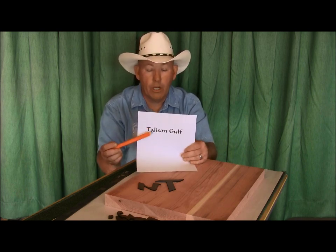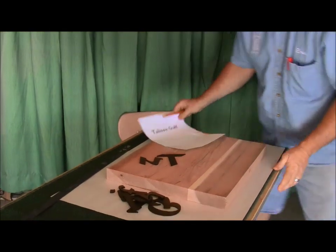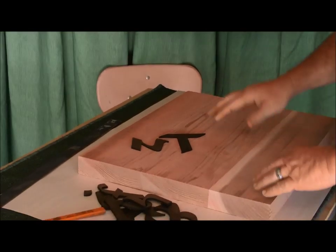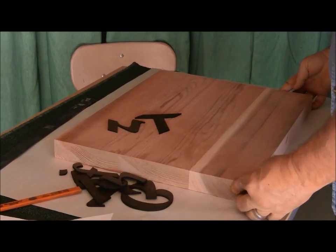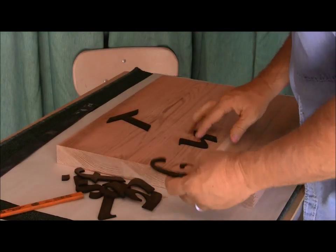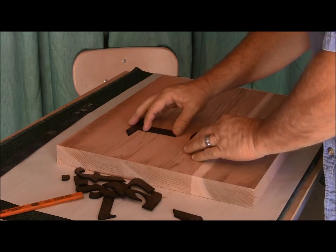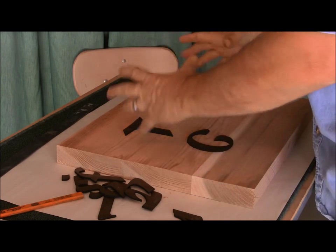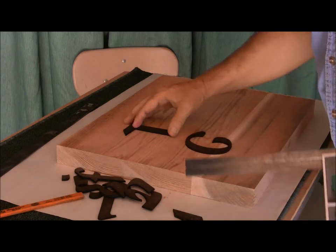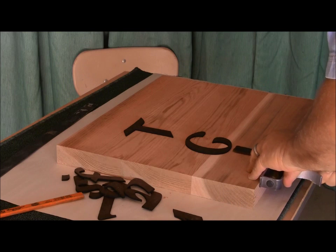Now I'm going to move around the table and go ahead and get this laid out. First things first — this is the face of my sign. I'm going to lay my letters out here. I'm going to go two lines on this in order to make the letters big enough, and they're going to be all outset. So just like I did yesterday, I'm going to figure out where my lines are going to be and center it in the board.